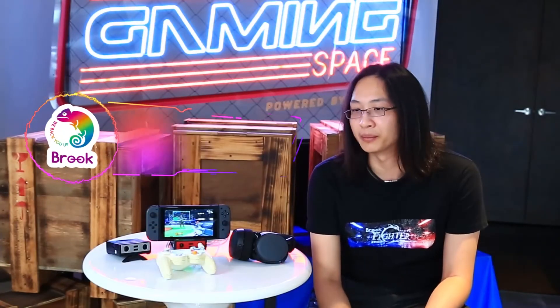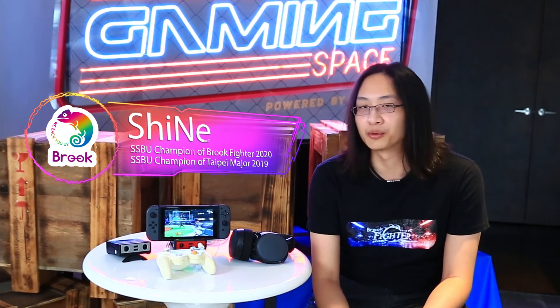So in general, I think this dock is pretty worth the price, despite maybe some minor issues. I think it'll be worth it.